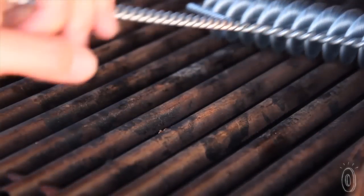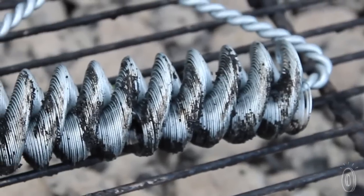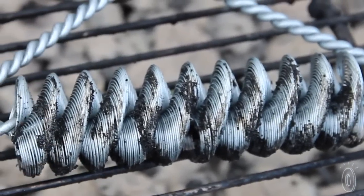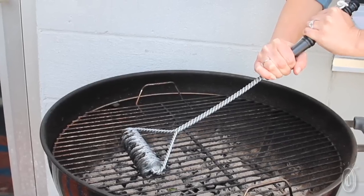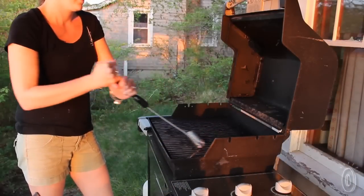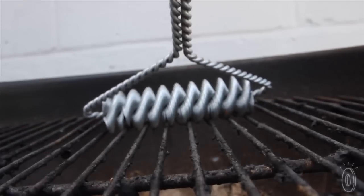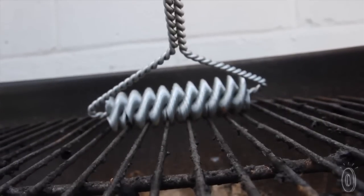Plus, the Brushtech barbecue grill brush just gets the job done better. The six-inch base covers a lot more surface area than your average brush. The brush's long handle lets you grab hold with two hands, which you'll probably need because this brush takes a little more elbow grease.